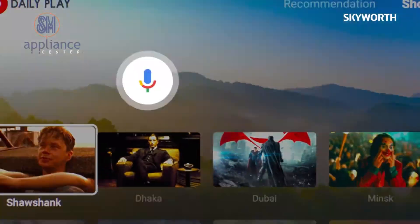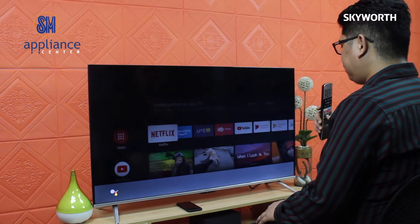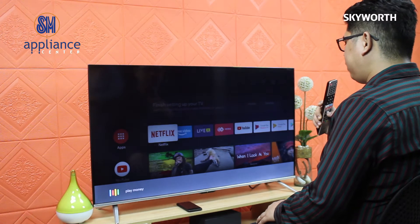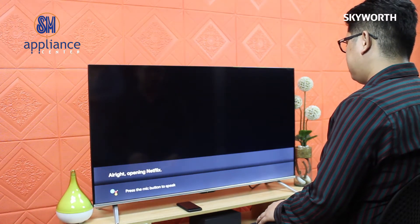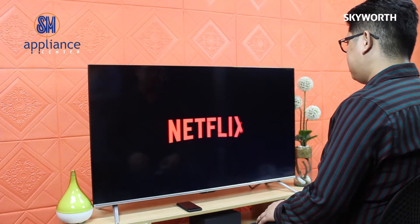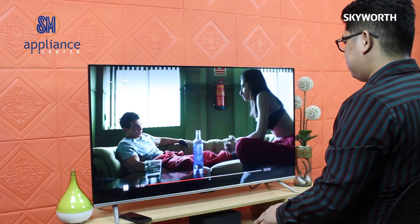And a great thing about this TV — it has a built-in Google Assistant that can play, control, and assist with just simple commands. For example, saying 'Play Money Heist on Netflix' will automatically open the Netflix application and the specific movie or series.